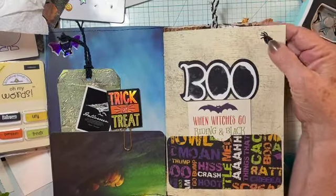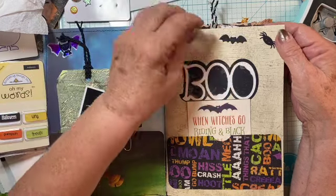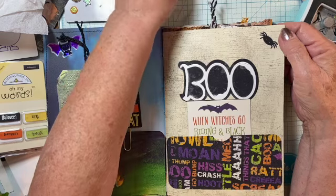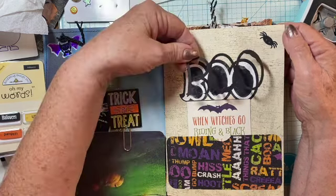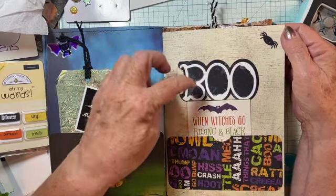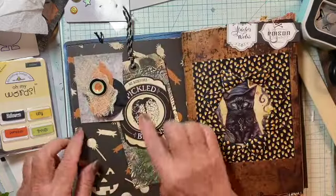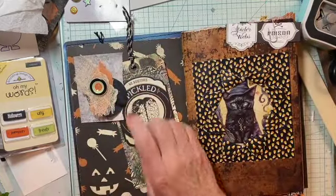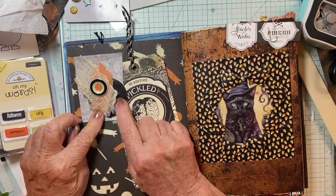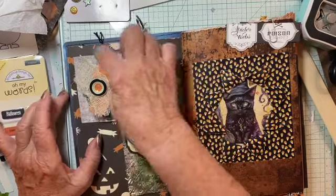Spiders and bats — I have a die for that. I didn't even know I had it. It was with the boo, and the boo had two pieces: a background and a front. I added the cluster — I didn't finish the cluster. I just added it and left it as a tuck spot.